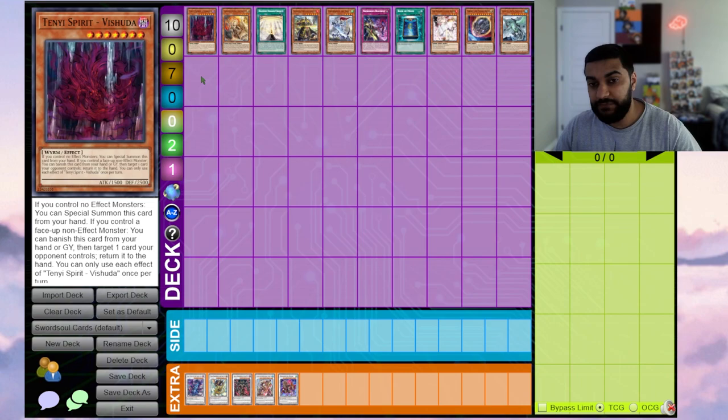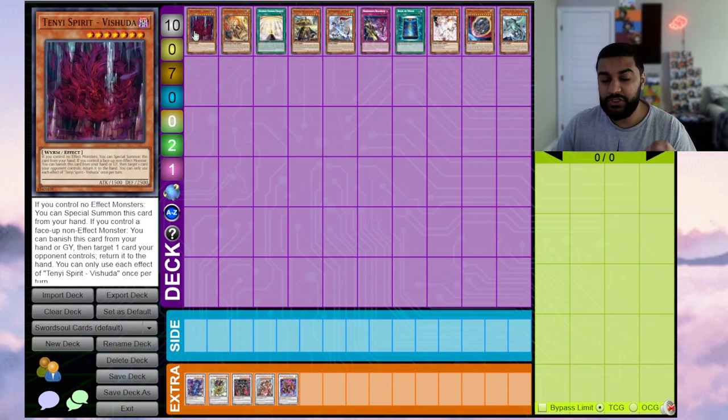Vashuta has a graveyard effect: if you control a face-up non-effect monster, you can banish this card from your hand or graveyard, then target one card your opponent controls and return it to the hand. If you link into Monk and they have something like IP Masquerena on the board, you can bounce it. Vashuta can out Skill Drain and other problematic cards, so a lot of people max out on it. I like to hold Vashuta for the final play.